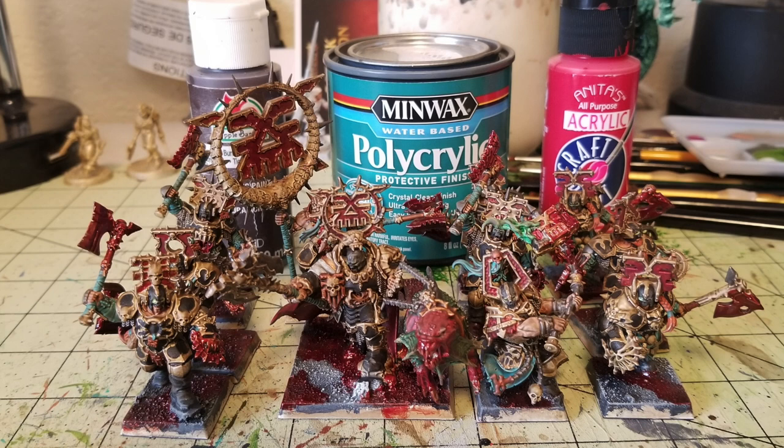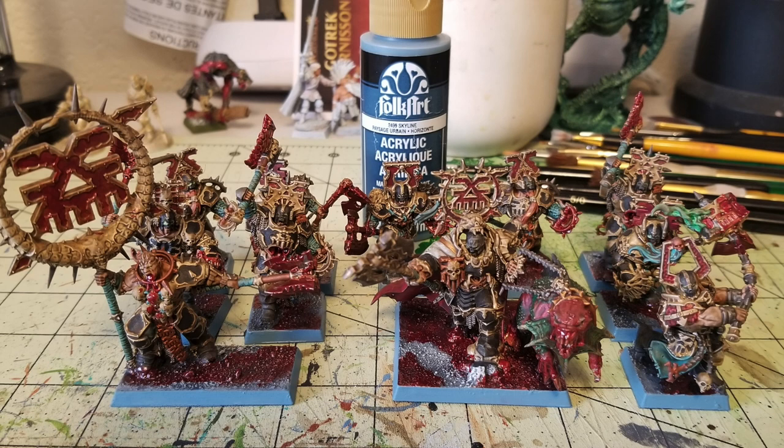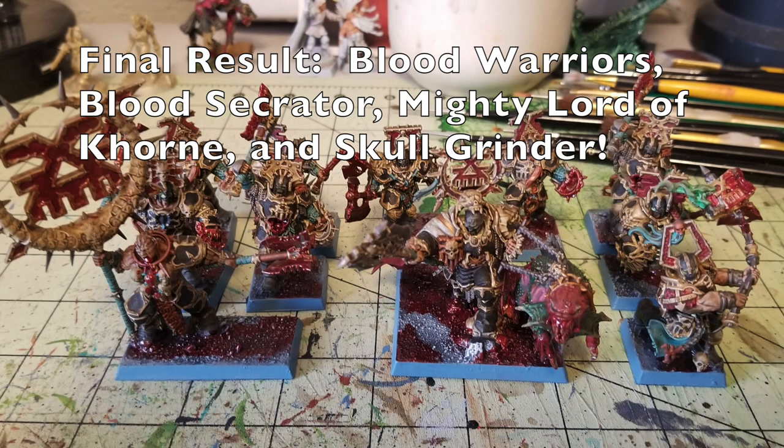The very last step is step twenty-six — rimming the bases with two layers of Skyline by FolkArt, about 75 cents at Hobby Lobby. That grayish-blue contrasts nicely with the blood, gray, and other colors to tie the entire army together. And this is the final result: the Blood Warriors, Bloodsecretor, Mighty Lord of Khorne, and Skullgrinder all together. These guys look absolutely fantastic — bloody, gory, with that wonderful black and gold armor plating, ready to bring pain to the battlefields.